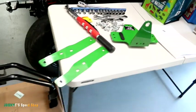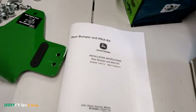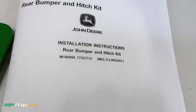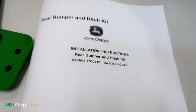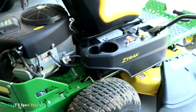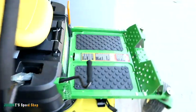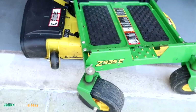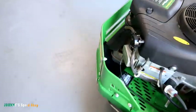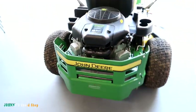Today we're installing this rear bumper and hitch kit from John Deere — there's the part number. We're sticking it on my lawnmower, which is a 335E.